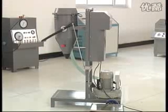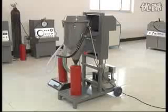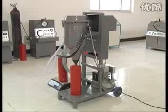Model GFM 16-1A Dry Powder Filling Machine.